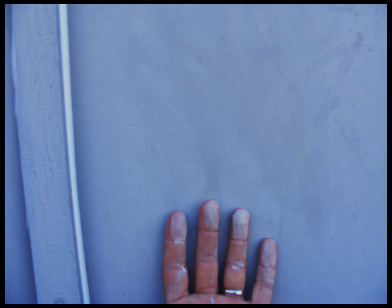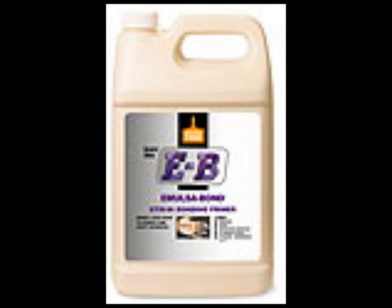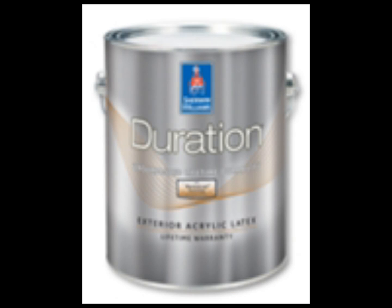They're actually made out of a vinyl material and look the same as they would beforehand. This here is a picture of chalking — a lot of houses in Kansas City have cheaper paint. We go through and fix the chalking problems with a product called Emulsabon. If you rub your hand on your house and it looks like chalk on your hand, it's because of the chalking and the cheaper product. The Emulsabon is an additive that doesn't cost any more money for us to use — we just replace a gallon of it with the paint.